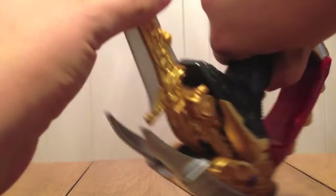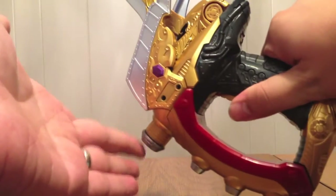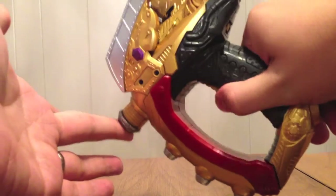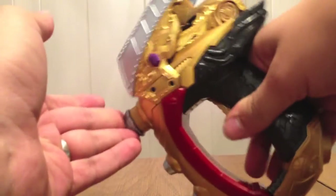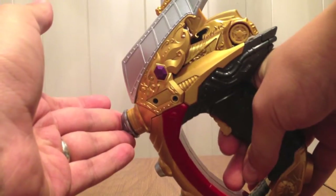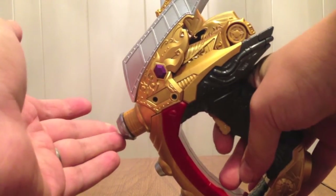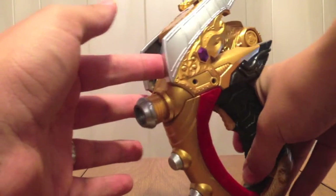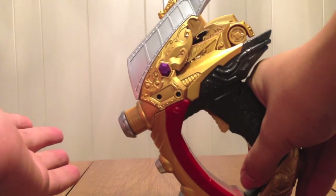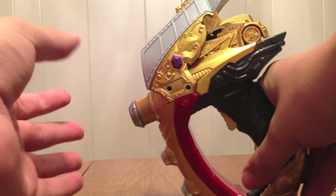It actually automatically puts it in blade mode. Gun mode and blade mode are both available. If I hold it down it says 'Ultimate,' then 'Rupon,' then 'Storage' — that's Lupin's finishing move.